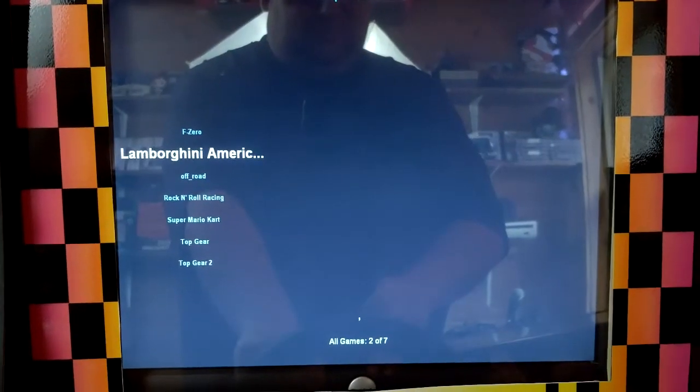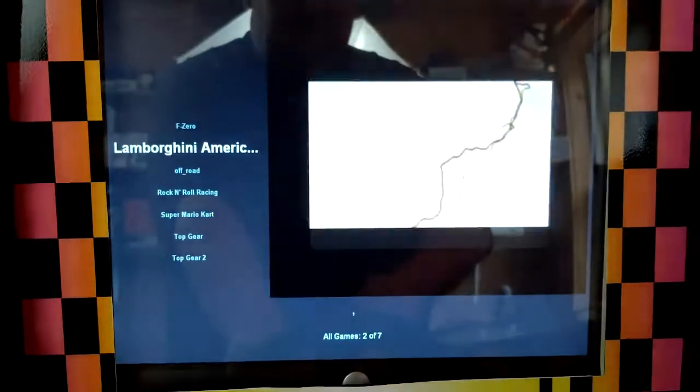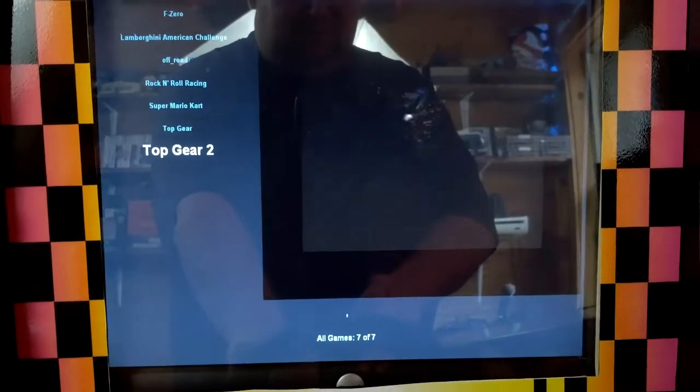On the Super Nintendo I have F-Zero, Lamborghini American Challenge, Off-Road, Rock and Roll Racing, Super Mario Kart, Top Gear, and Top Gear 2.